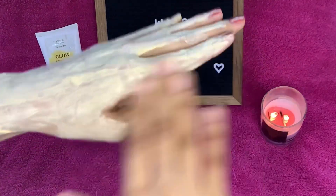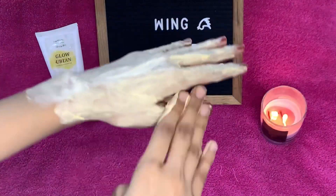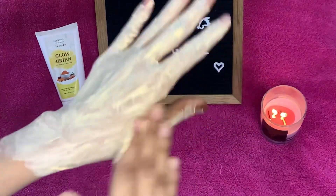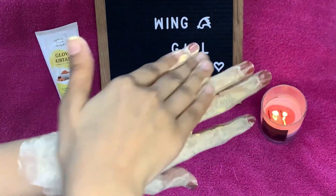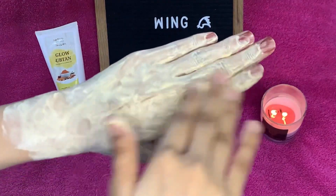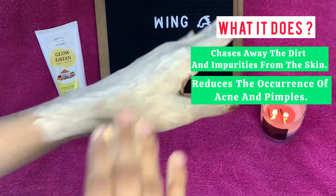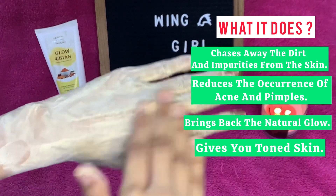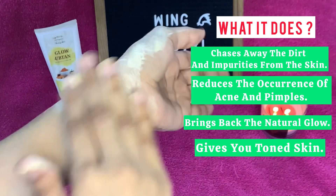If we talk about the fragrance, it has a very good smell — very amazing. It's not an overpowering organic smell; it's a pleasant, good smell. Now I am applying it and massaging my face, focusing on areas where there is more dullness and darkness.